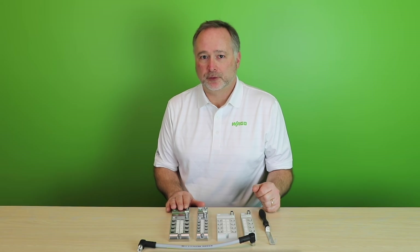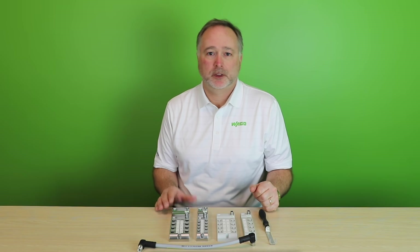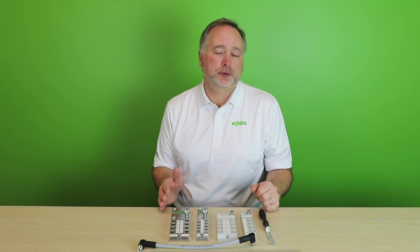The fieldbus modules have a built-in Ethernet switch on top and support multiple industrial fieldbus protocols, including PROFINET, Ethernet/IP, and EtherCAT. They also support IIoT communications via OPC UA.